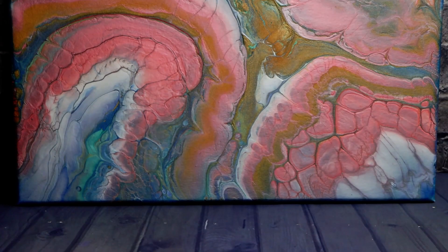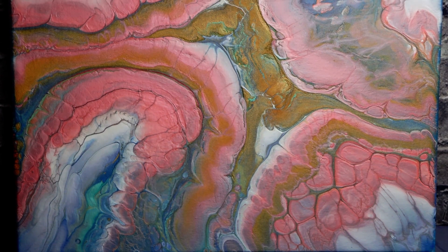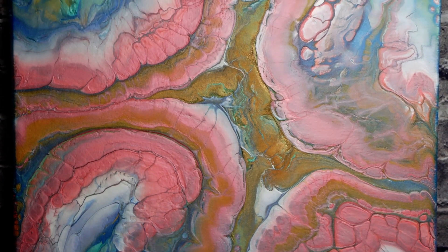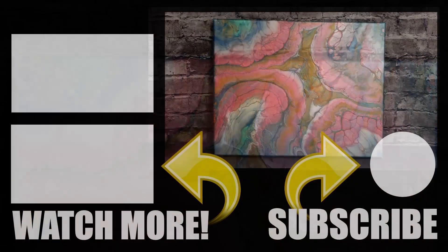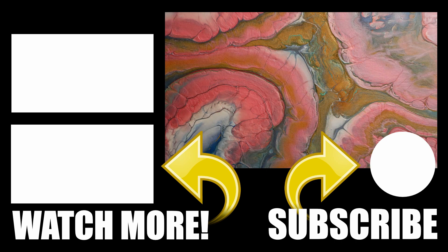Okay guys, here's some dried results for you to see. I am so happy with my results here — I'd love to hear what you guys think in the comments. And don't forget to like this video and subscribe to my channel if you are not already. Go ahead and share this video also if there's someone you think might like it. I've got some more awesome videos for you to watch — just click the links on the left there. I hope you guys have a great day and I'll catch you in my next video. Bye!